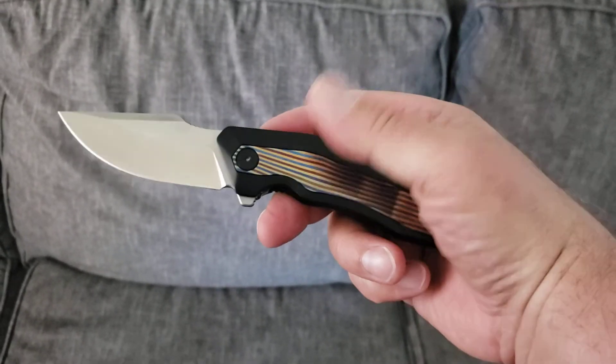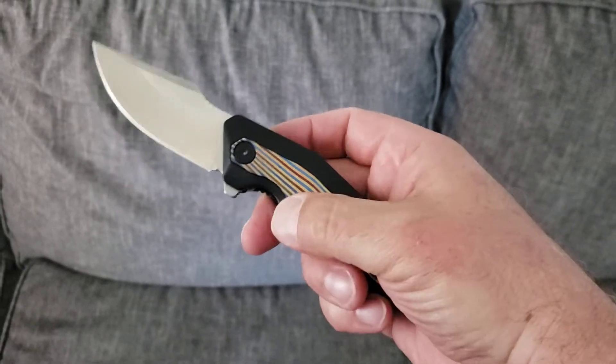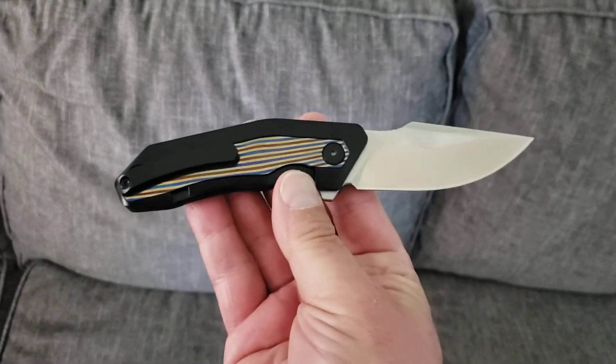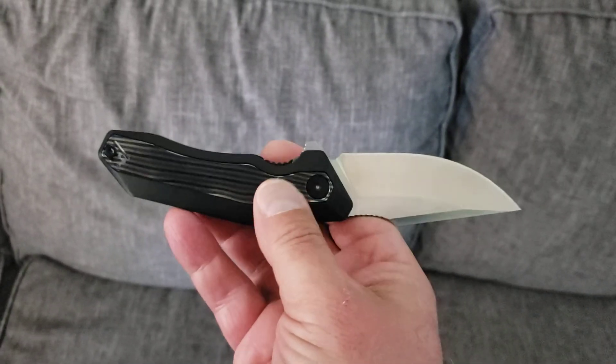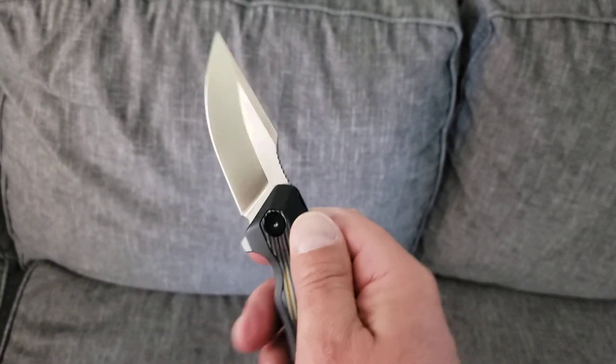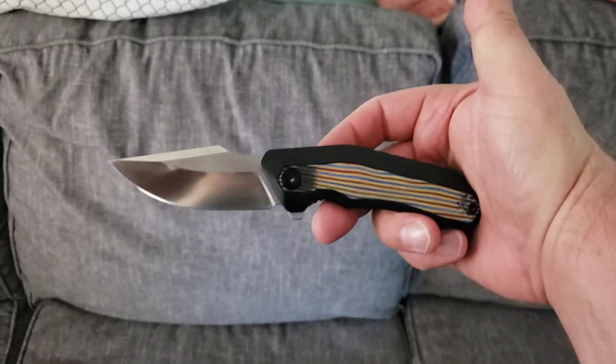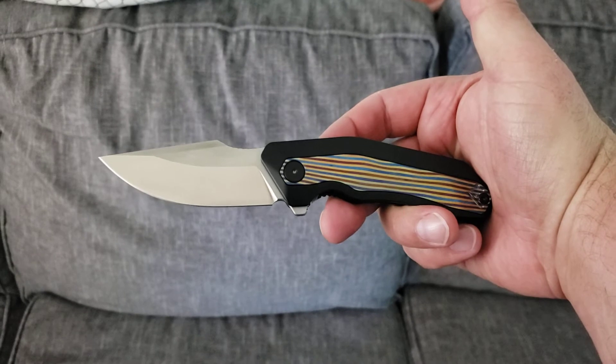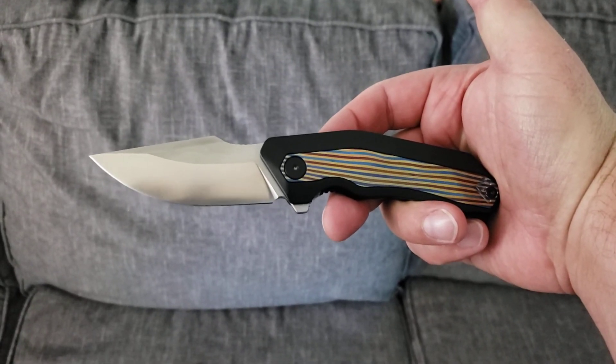I just love how different it looks. It doesn't change the use at all, of course — but man, is it pretty. Excellent pocket clip, titanium running on bearings, M390. There is nothing here not to love. Anyway gang, that's what's in my pocket today. What are you carrying? Let me know down in the comments below. Have a great one.